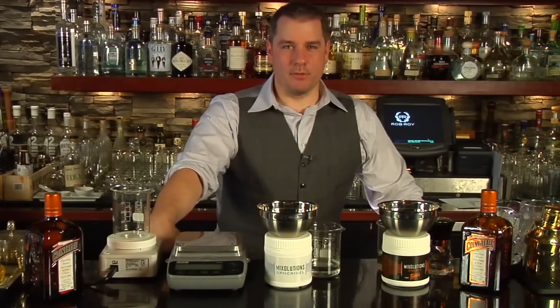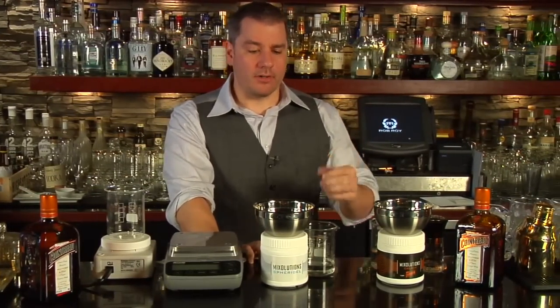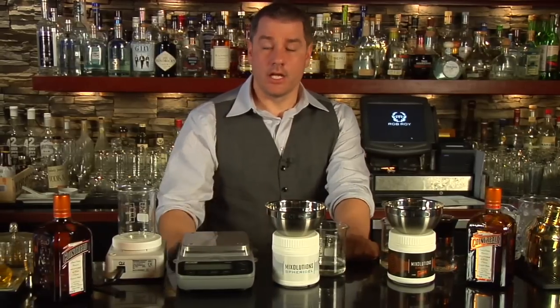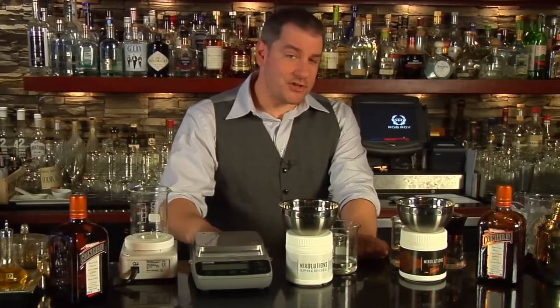Hello and welcome to Raising the Bar with Jamie Boudreaux. In a previous episode I showed you how to do caviar and pearls using a very simple technique with homemade ingredients, gelatin and oil. Well, the professionals do it a different way.